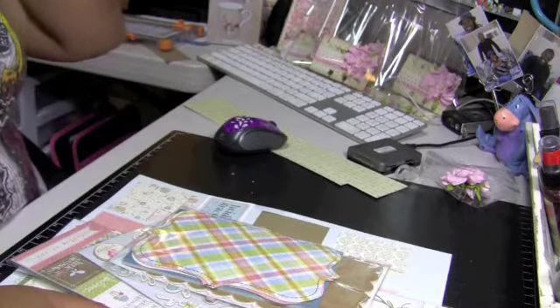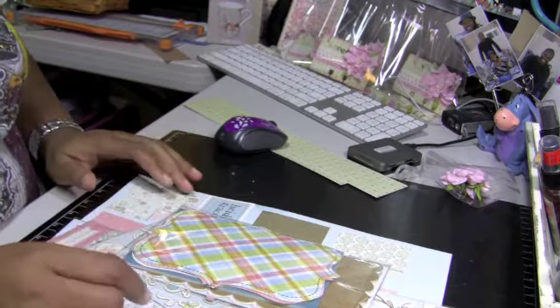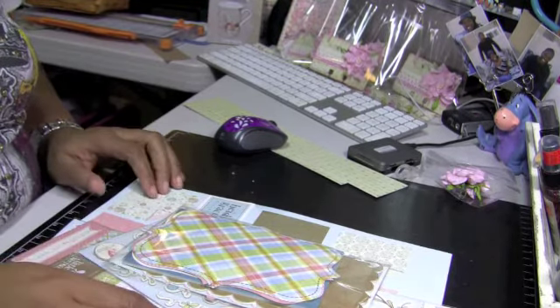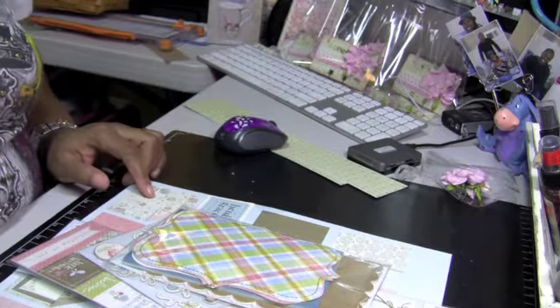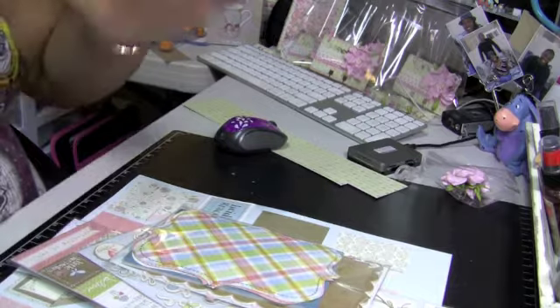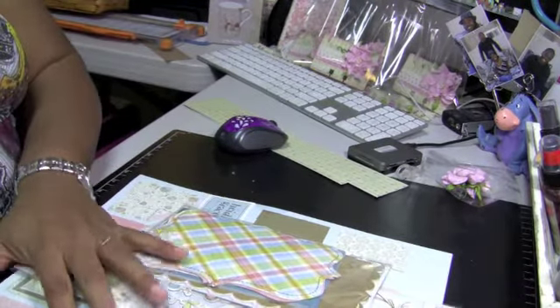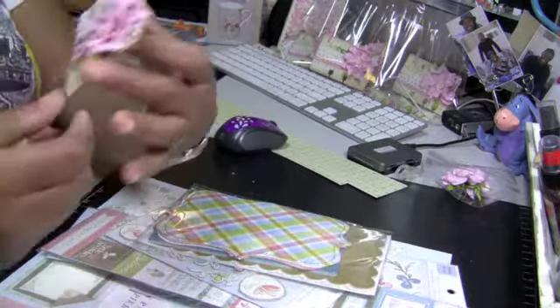That's what I got from Joann's. Let me show you the project. I'm in a swap over at Your Paper Pantry — the March Rolodex swap — and the theme is spring. I used some of my fabric tape, the lace tape, and some of the paper from this Daydream stack.